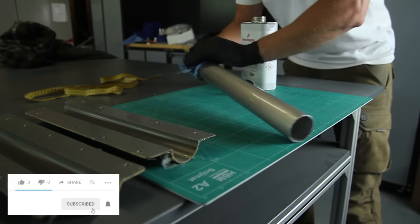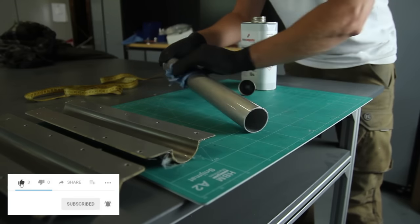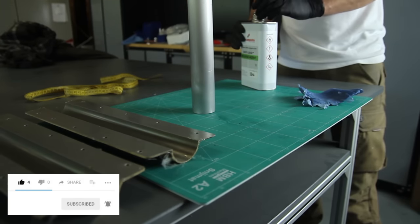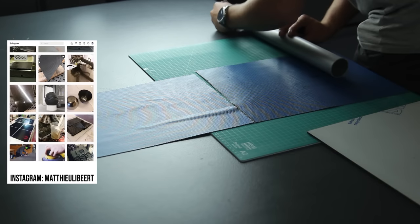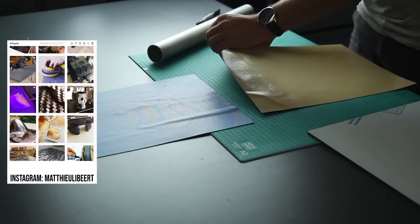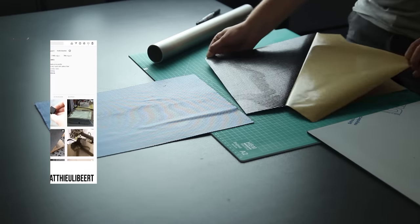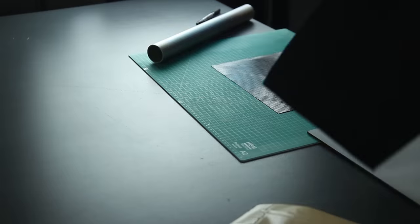If you like this video, make sure to leave a like, subscribe, and ring that bell for future videos. I also have an Instagram where I post daily updates on projects to come. So for the first technique, we'll be doing pre-preg rolled tubes — cold pressed tubes.